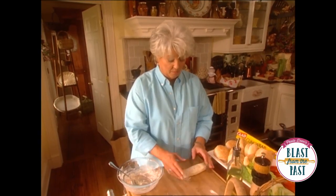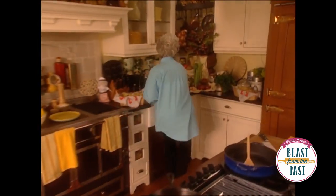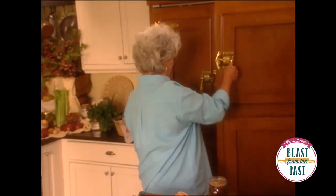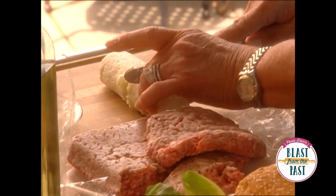We're just gonna throw this into the refrigerator. I happen to have some already hardened in the refrigerator, so I'm gonna pull that out and get the ground beef and we're gonna put these burgers together.